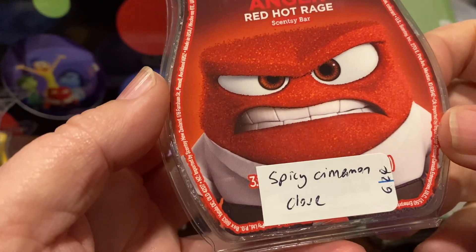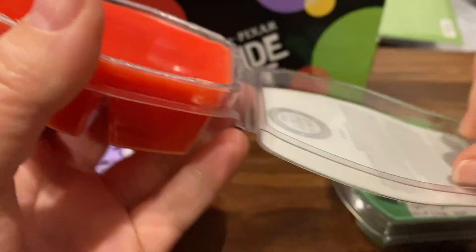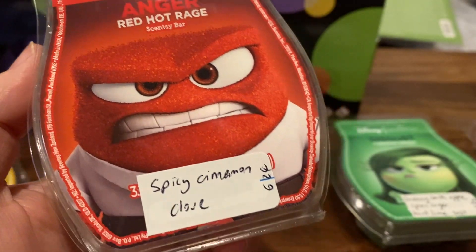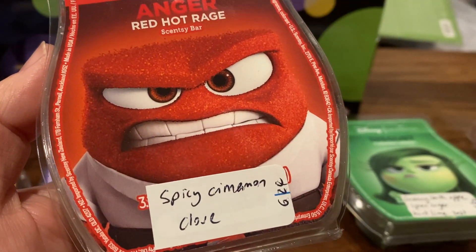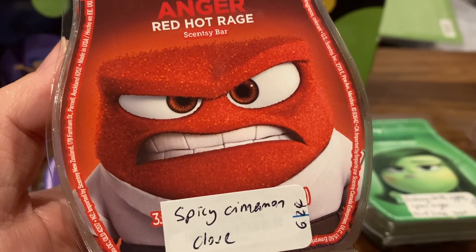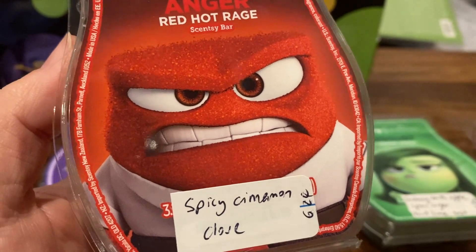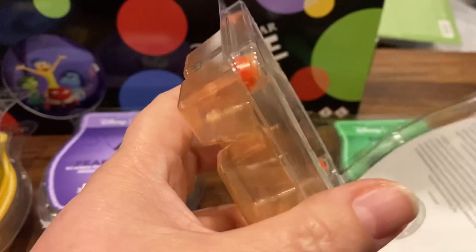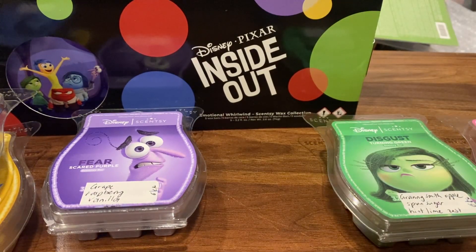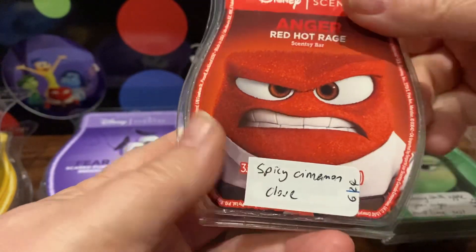Anger, Red Hot Rage, is spicy cinnamon and clove. I'm not a fan of cinnamon. Yeah, it's cinnamon and clove, but it's also sweet — it's got a sweetness. I probably need to mix this with something. It's a bit too much for me. I'll mix it with some other bakery scent.